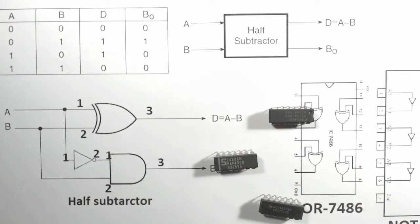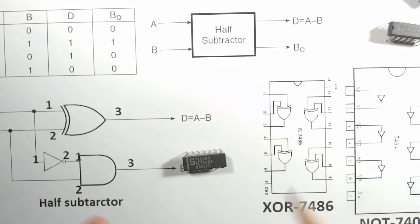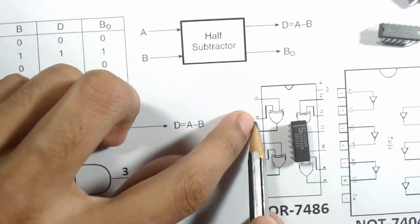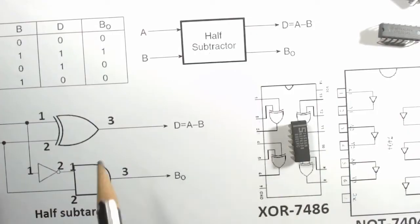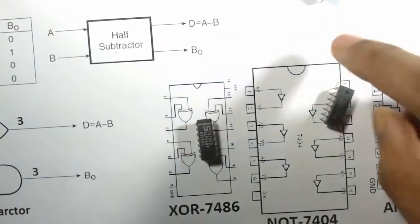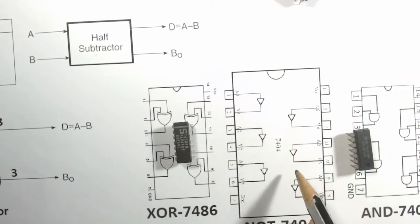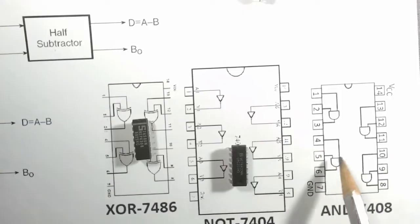First we insert the ICs into the breadboard. The 7486 XOR gate IC contains four XOR gates. Keeping the cut mark to the left, pin 1 and 2 are inputs and pin 3 is the output. For the NOT gate IC (7404), pin 1 is input and pin 2 is output — it contains six NOT gates. For the AND gate IC, there are four AND gates.